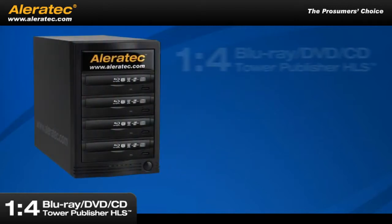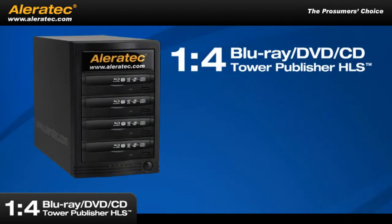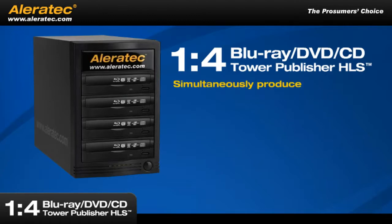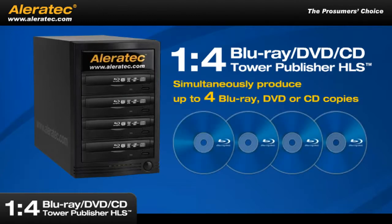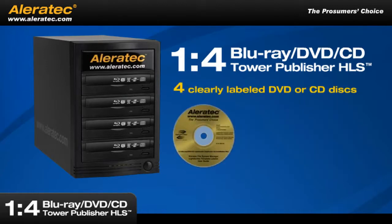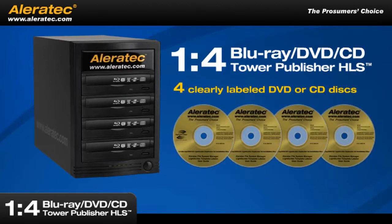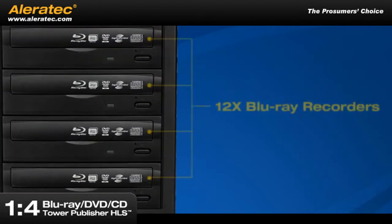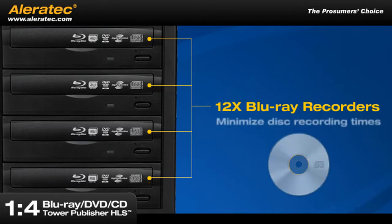The cutting-edge Aleratec 1-4 Blu-ray, DVD and CD Tower Publisher HLS is a computer-connected LightScribe disc publishing system that can simultaneously produce up to four Blu-ray, DVD or CD copies or four clearly-labeled DVD or CD discs. This publishing system features state-of-the-art 12x Blu-ray recorders to minimize disc recording times.